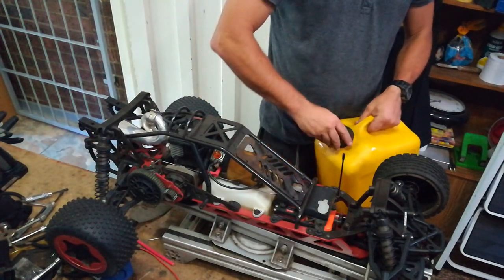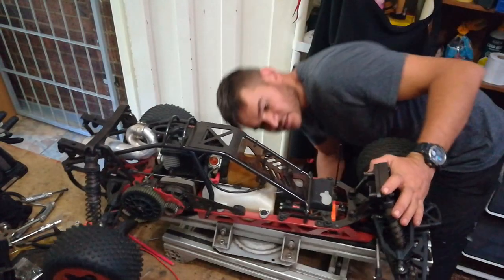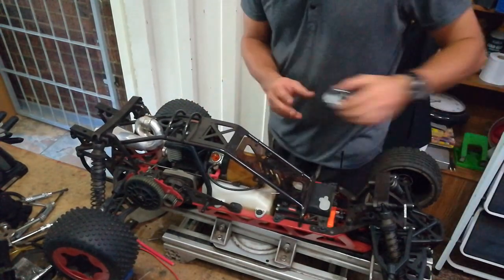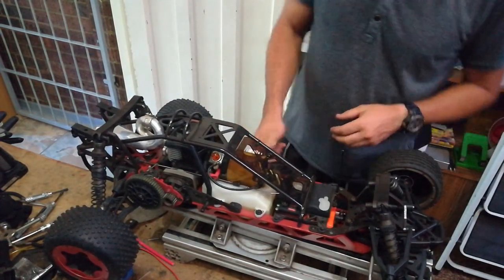Okay, next step — stop the car. I'm going to take off this roll cage. Now there it is. I'm just going to take off this roll cage so it's easier to work with.